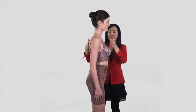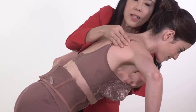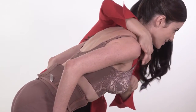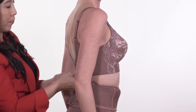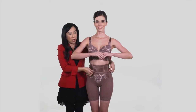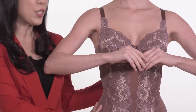Repeat these steps on the other side. Next, adjust the position of the waist nipper. As a result, a natural rounded bust is formed.